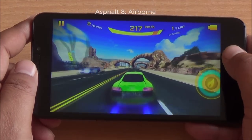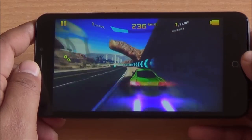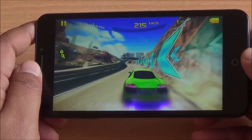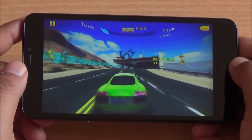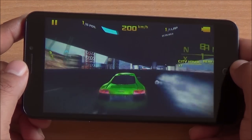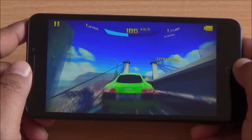This is the last game of our review — we are playing Asphalt 8 Airborne on high settings. To comment on the color profile of the display again, this car looks really greener than it should be; it seems more saturated and there is a slight tint to it as well which shouldn't be there.